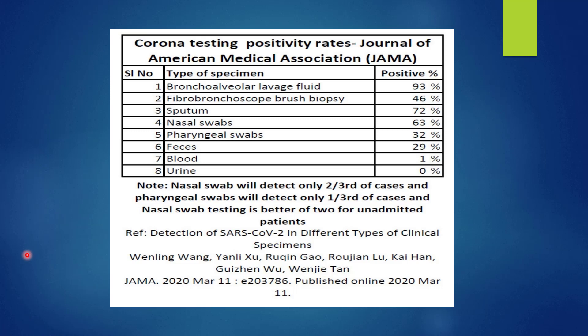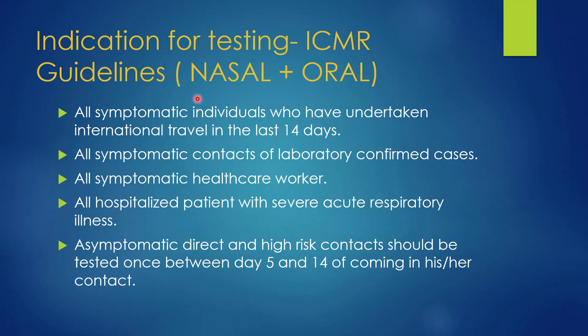The ideal specimen is the bronchoalveolar lavage, where the test being positive is 93%, but it is very costly, time consuming, and many more healthcare workers are exposed. So we prefer nasal swab and pharyngeal swab. For nasal swab, the chances of the test being positive are 63%; for pharyngeal swab, the chances are 32%. These are the ICMR guidelines, which may change or be updated.